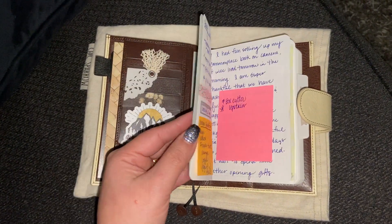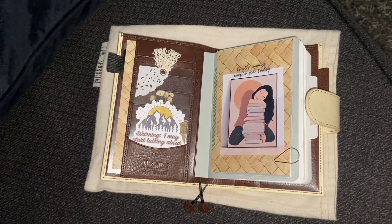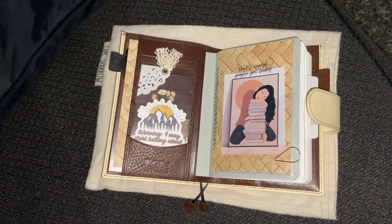I do have somewhat of a commonplace book in my standard astrology. All of a sudden I got really nauseous.